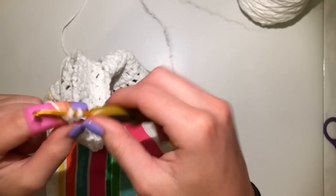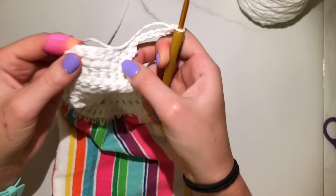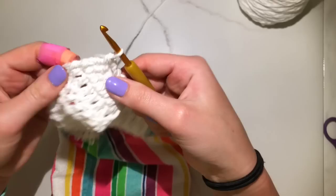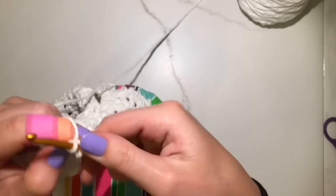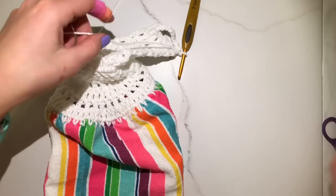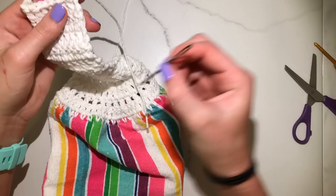When you get to the end, chain 1, single crochet in the first stitch, then chain about 7 to 10, and in the last stitch single crochet on the other side. I like to do just one more slip stitch for a little extra security. That is the loop that's going to go around your button — you can choose to sew on your own button, or I'll show you how to make your own button out of yarn.